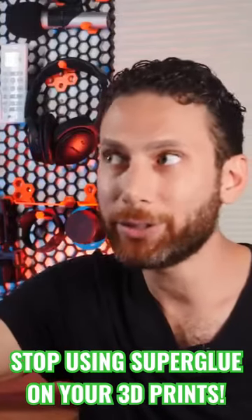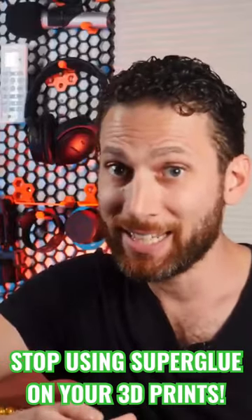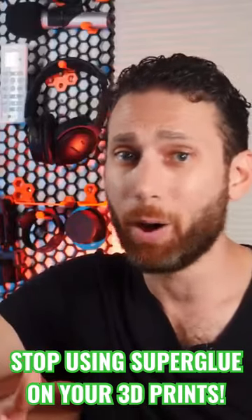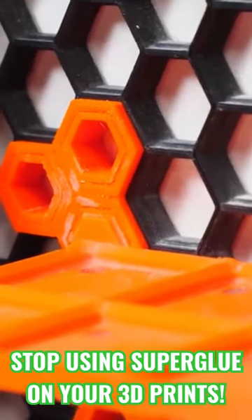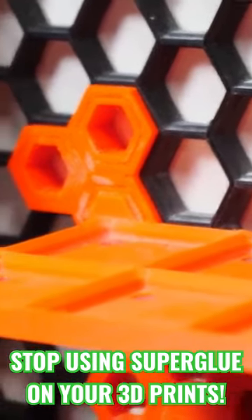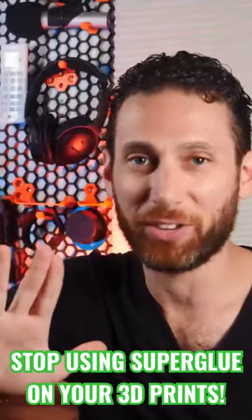Maybe it's just me, but I literally never get good results from superglue — never. In the best case scenario, it bonds to the surfaces but leaves hideous white fog all over the plastic. In the worst case scenario, the part falls apart again and the only things really bonded together are my fingers.